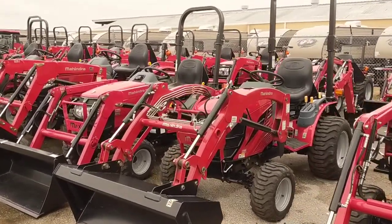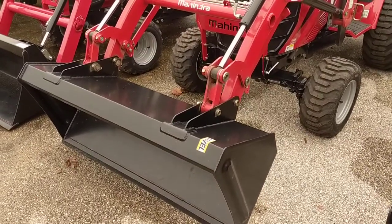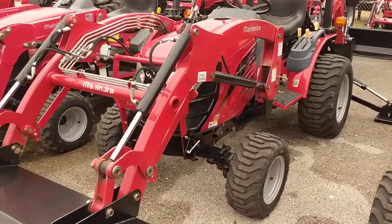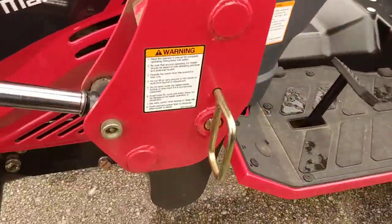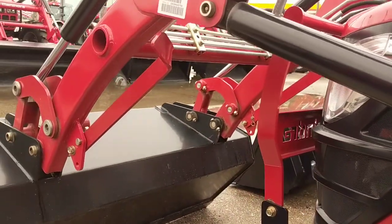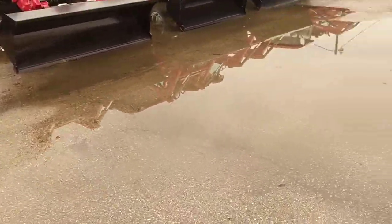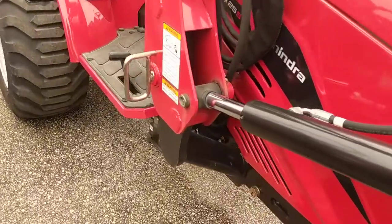The great thing about our little Emax here — the front-end loader can lift 900 pounds to full height, so we're usually about 150 or 200 pounds more lift capacity than our competition. A great thing about the loader is that it can easily be removed. It has a pin on this side, a pin on the other side, and there's a kickstand built in right here. All you have to do is pull those pins out, drop the kickstand down on a piece of wood, and the loader will lift out of the saddles.